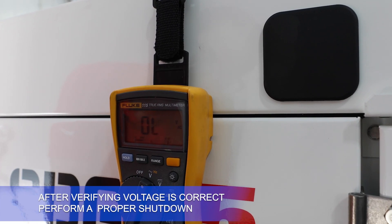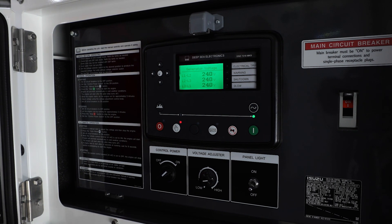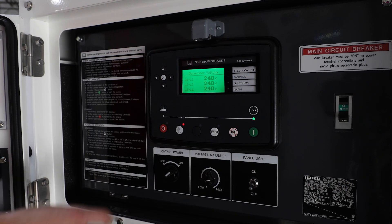After verifying voltage is correct, perform a proper shutdown on the unit. Once the unit is shut down, you can then access the high voltage panel once again and safely install the wires for load.